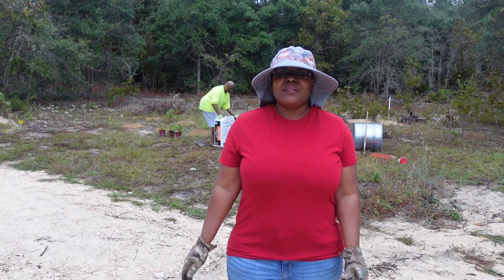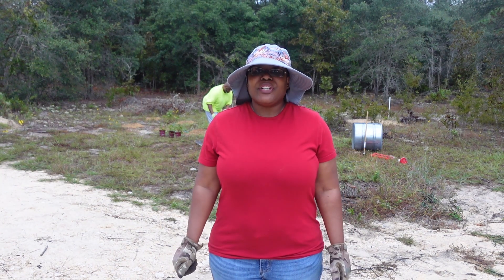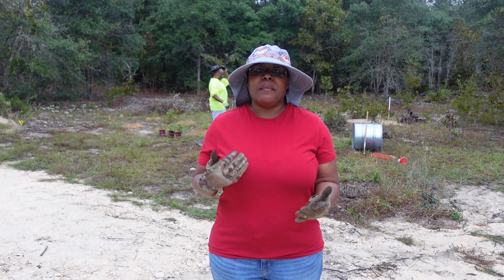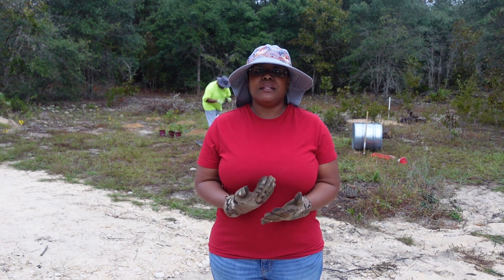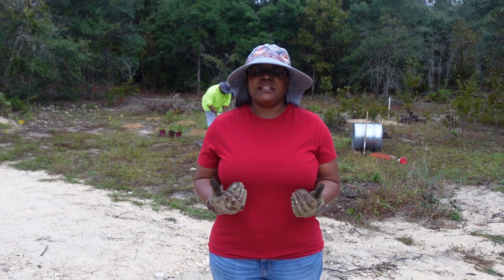Good morning everyone, welcome to Foster Family Fun. I'm out here early with my dad and we are about to start planting these berry bushes. We have blueberries and blackberry bushes that we're going to be planting this morning.